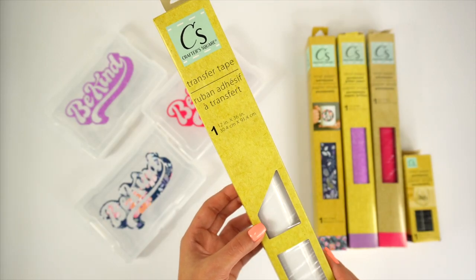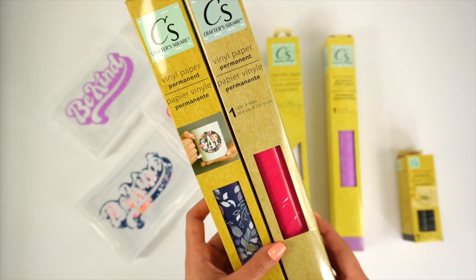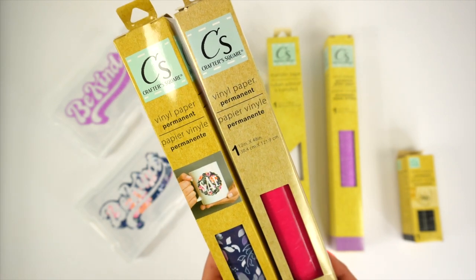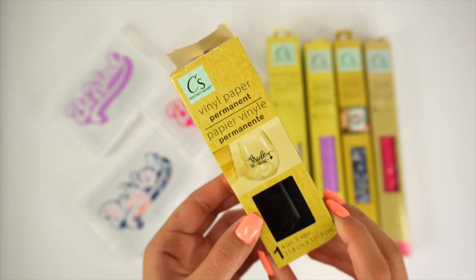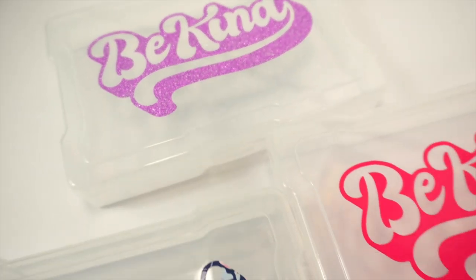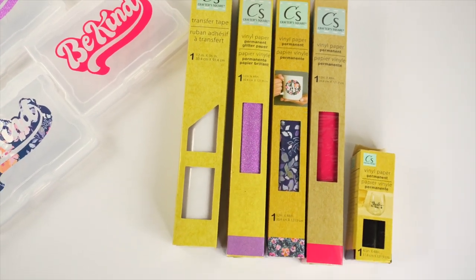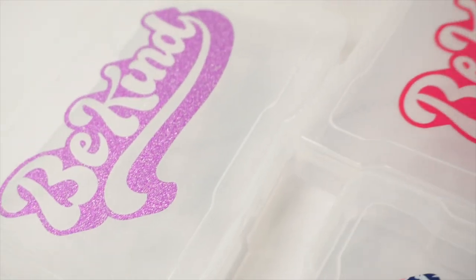I'm going to rate the transfer tape a four out of ten. The floral permanent vinyl and the regular glossy permanent vinyl I'd rate a seven or eight out of ten. The glitter vinyl gets a six out of ten. And the little one — let's just not talk about it. I hope you found this video helpful — let me know in the comments if you've had experience with these materials. If you're new here, don't forget to subscribe. Thanks for watching — see you next time with a new DIY!